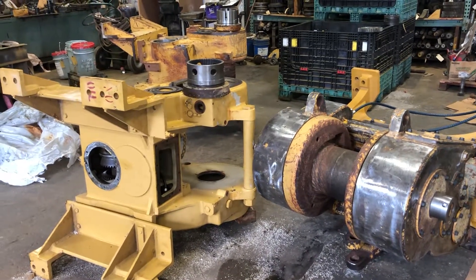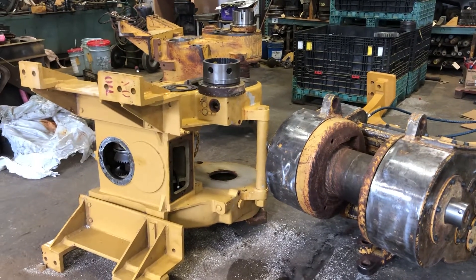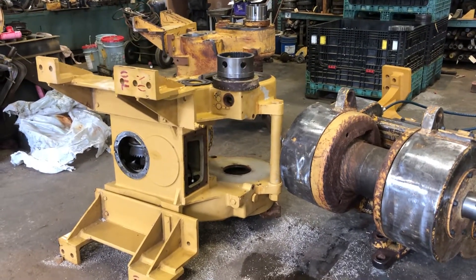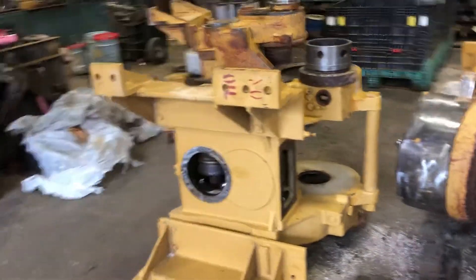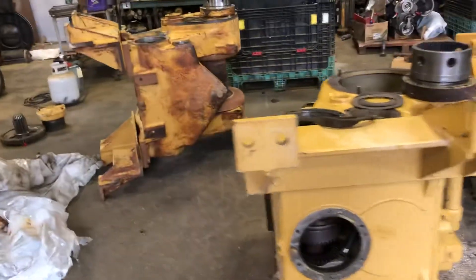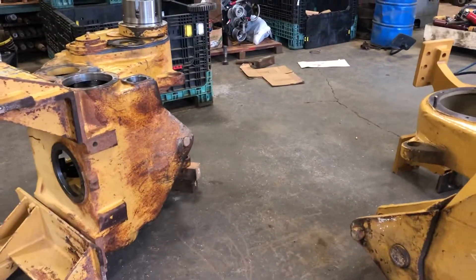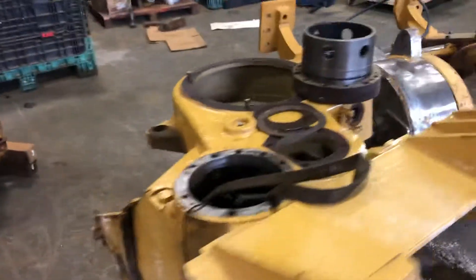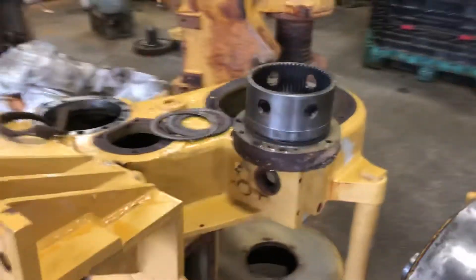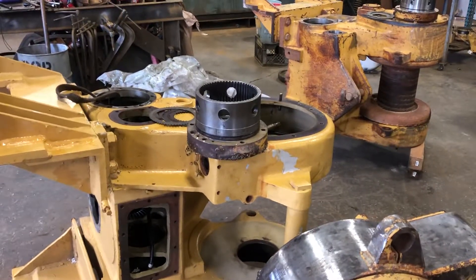Hello, this is Dan from Thomson Equipment and DozerWinchParts.com. Today we're continuing work on a couple of Carco 70A winches. These are very similar to the Carco 50B and the PA80, which is pretty rare, but the 50B and the 70A are nearly identical internally, but they're going to be installed on different tractors and different installation groups for sure.